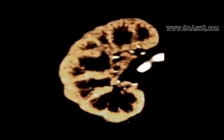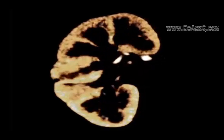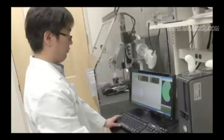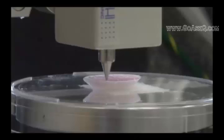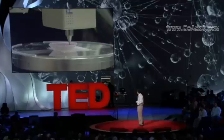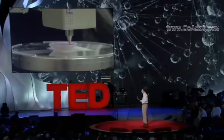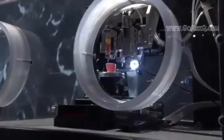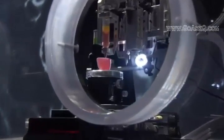We go layer by layer through the organ, analyzing each layer as we go. We're then able to send that information through the computer and actually design the organ for the patient. This shows the actual printer, and this shows that printing. We actually have the printer right here — you can see the printer back here backstage. That's actually the printer running right now.